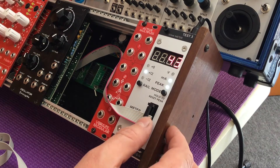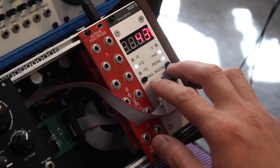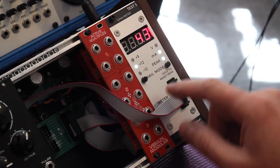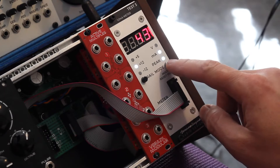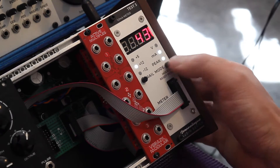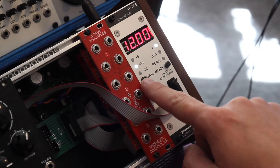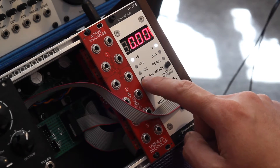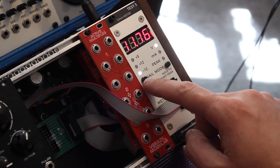Let me explain exactly what it is. You have two buttons and a visual display — four digits. The button on the right is the mode button, so you can cycle between voltage, current, and peak current. And here is the rail switch which cycles through the plus 5, the plus 12, and the minus 12.